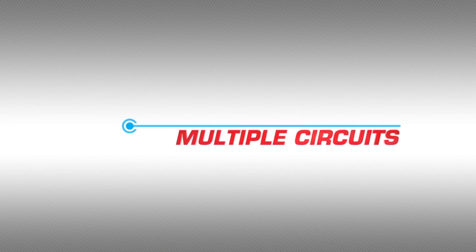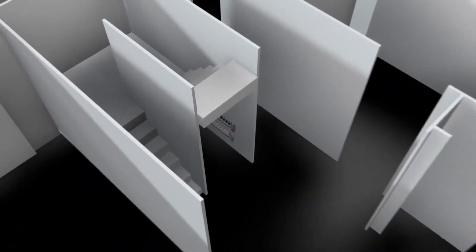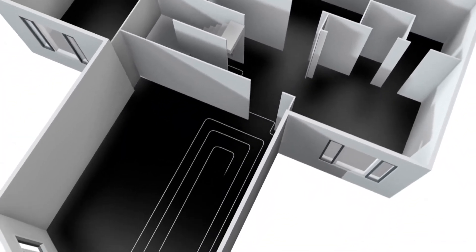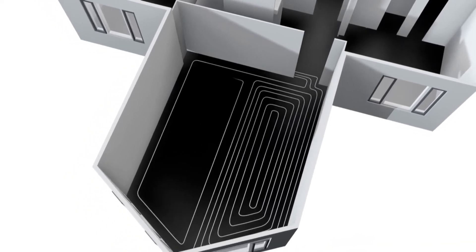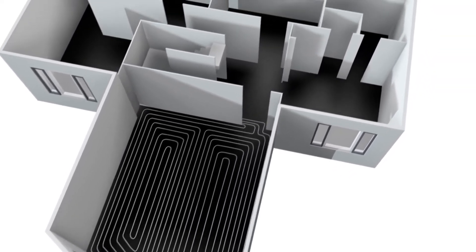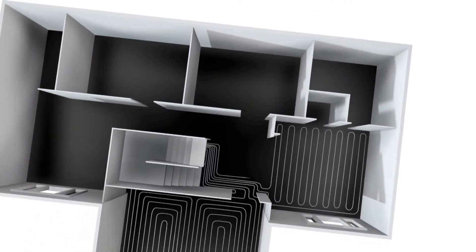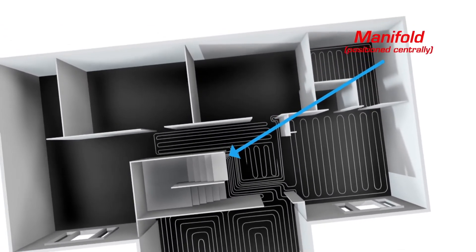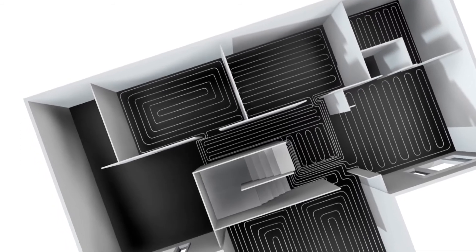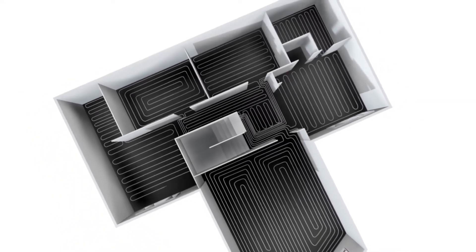Multiple circuits. A length of pipe has only a limited capacity to carry heat, so there is a limit to the effective length of a single pipe run circuit. When you have a large room, or the room is a long way from the manifold, it may be necessary to use a number of circuits. Placing the JG manifold centrally to the circuits will greatly reduce the amount or length of circuits needed for a particular installation. This will have a bearing on the cost and performance of a system as well.